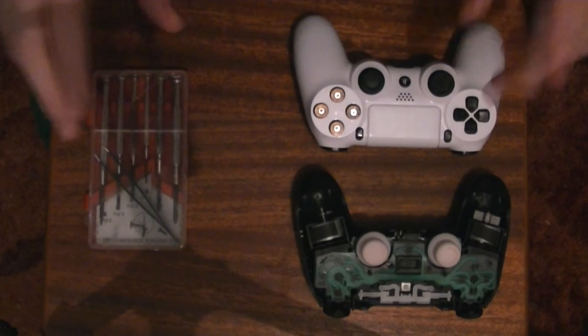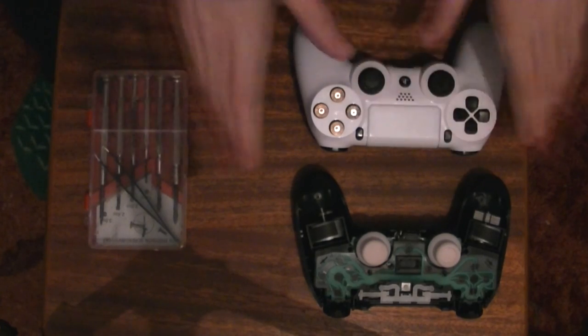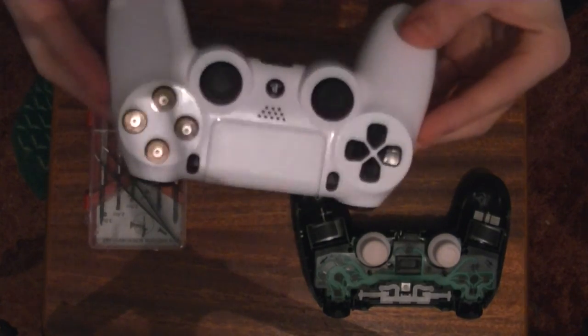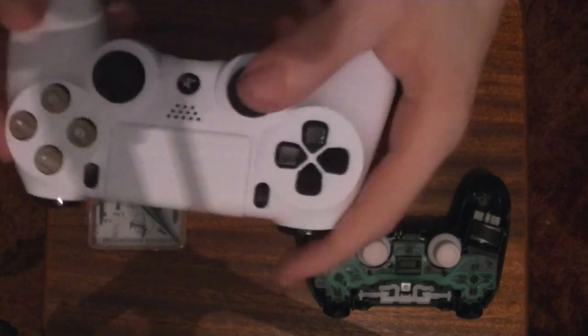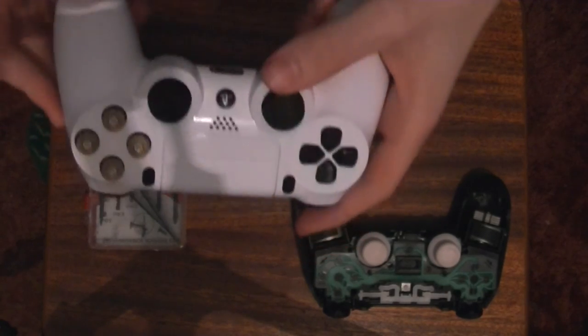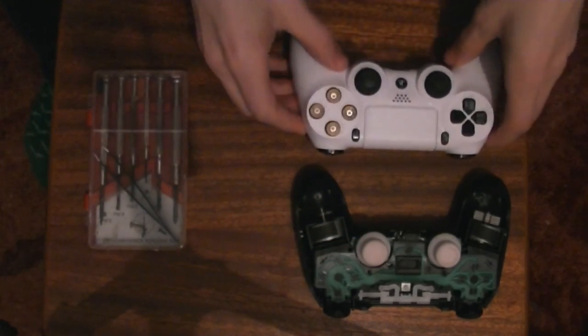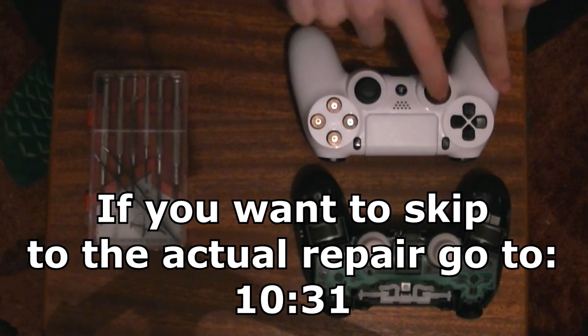Welcome everyone. I was thinking a little bit of a different video today — it's more about the controller. If you have a problem with the L3 button, when you go to press it down and run in a game, it won't let you run. There's a problem with one of the pieces inside the L3 button.